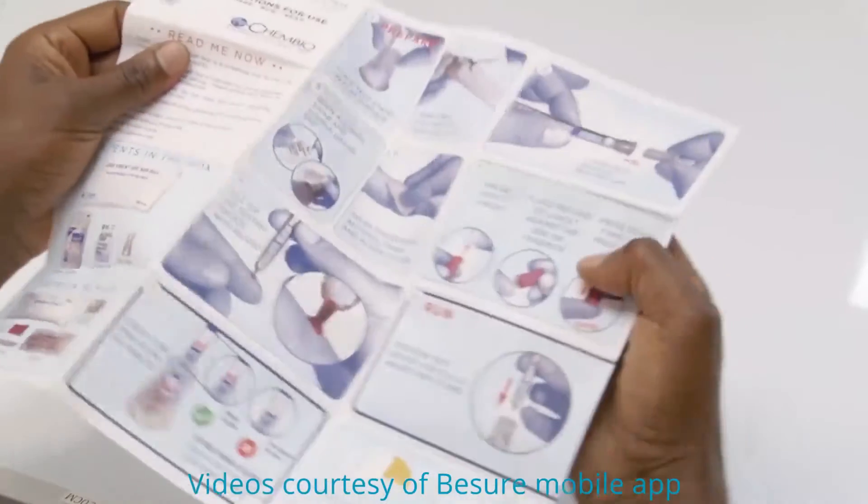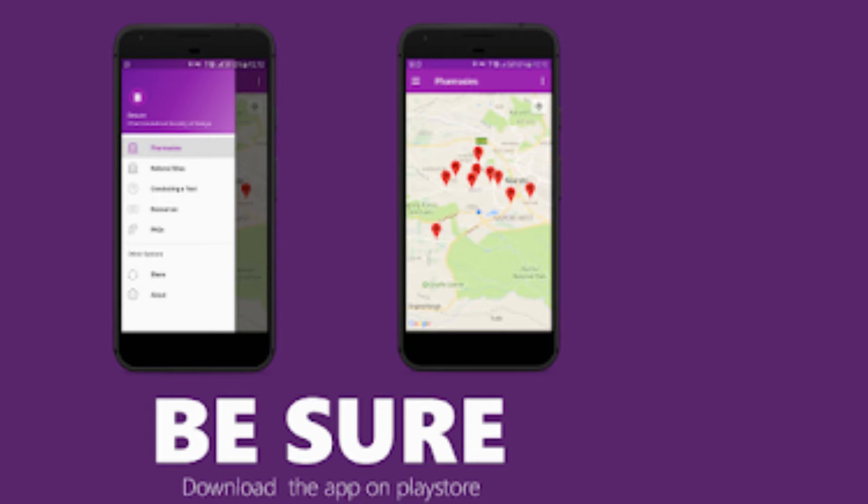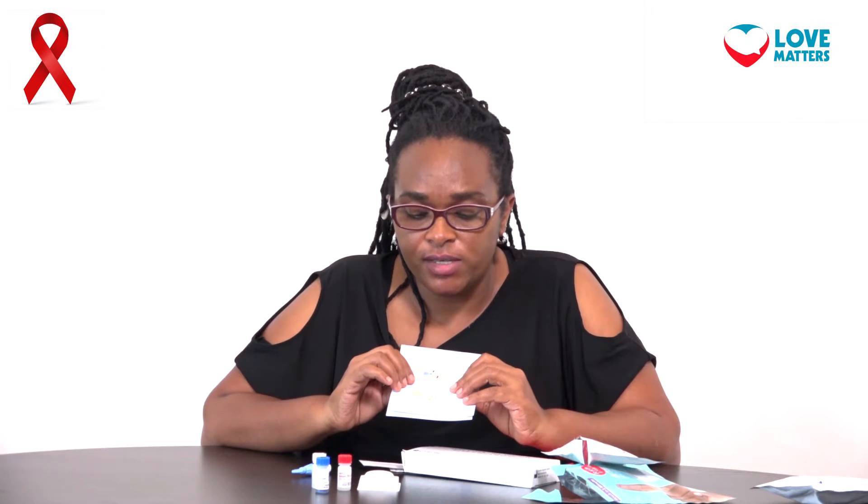Inside here are instructions — we'll go through that — and the instructions are both in English and in Swahili. There are simple instructions that you can use. You can also go to your phone and we have a BeSure app that you can follow, which has all the instructions and videos that show you how to use the test.